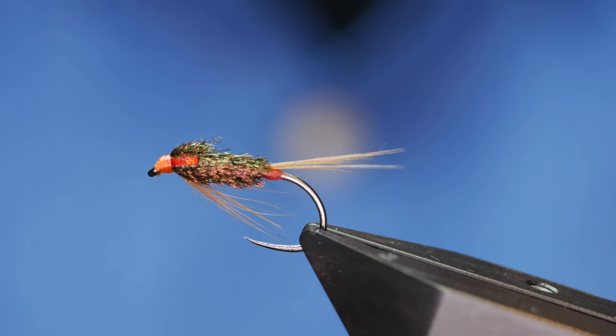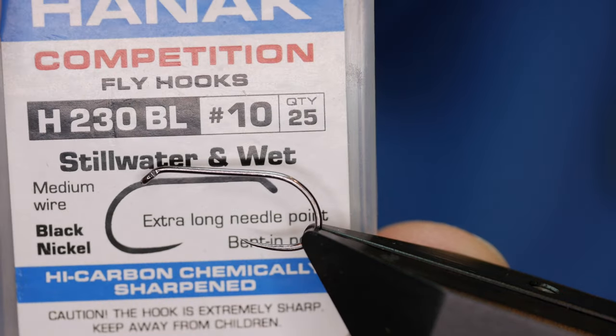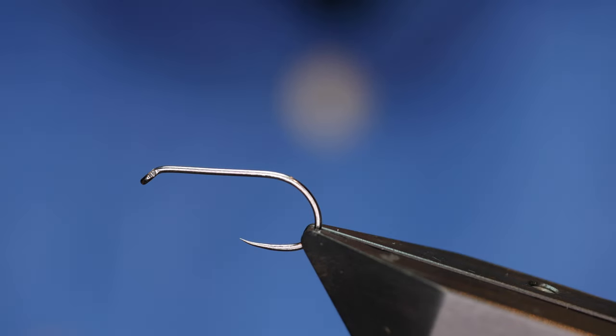Hi guys and welcome back to another fly tying tutorial. What you see in the vise is a 3D dial back, so without further ado let's get into it. The hook in the vise is a Hanak H230 barbless hook, size 10, finished in black nickel on a medium wire.